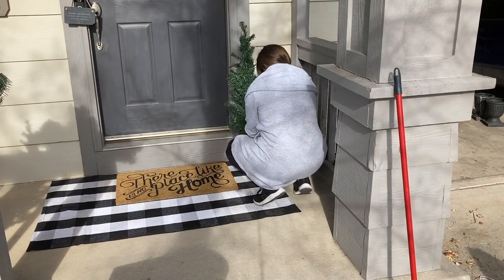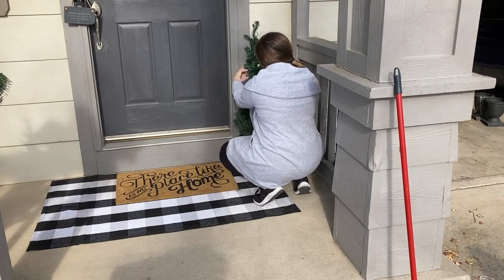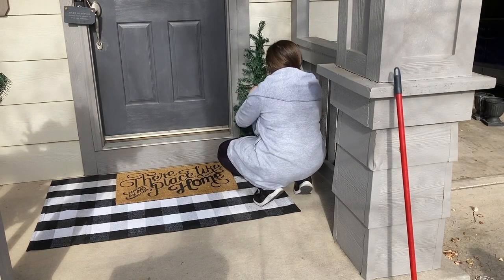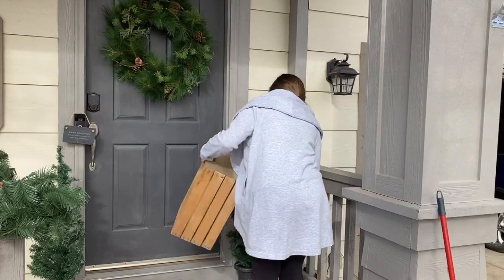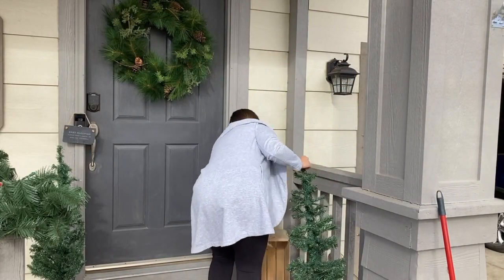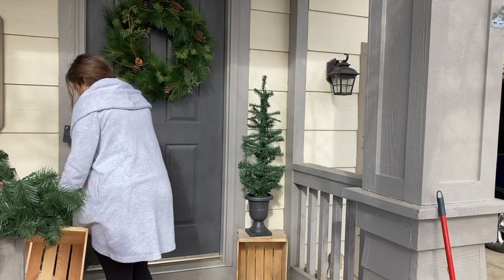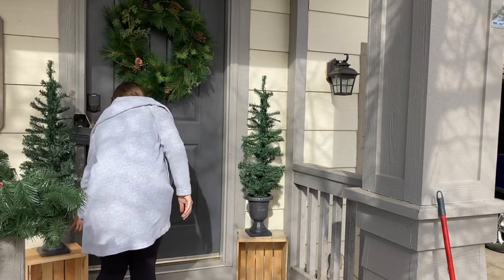I grabbed these trees from Walmart. I was looking for real trees — that was the goal in my head — but I could not find any that weren't like $30 each. So I got these two pre-lit outdoor trees for $25 for the pair. I actually painted the little base because I didn't like the gold; it was kind of a black with gold paint smeared on it. I did add some rocks so they don't fall over, and I added them on top of these crates.